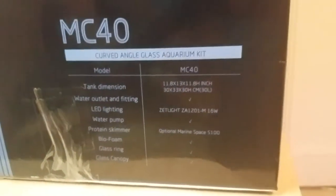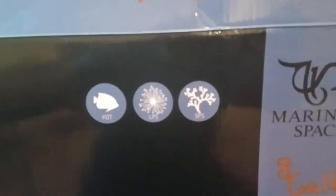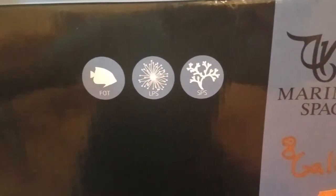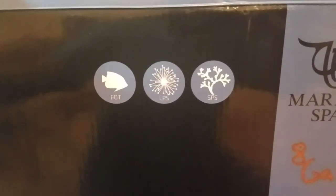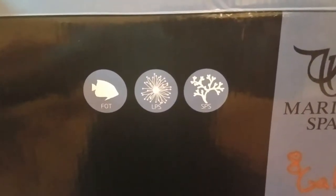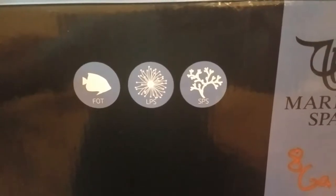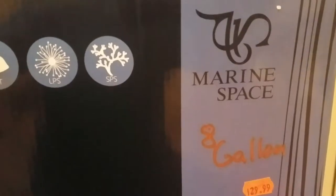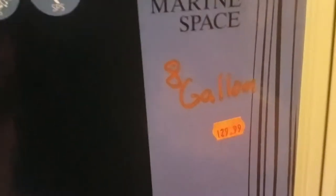I'm going to go ahead and unbox this thing so you guys can take a look, and I'll append that to this video. One thing I want to note is that according to the packaging, it is capable of sustaining LPS as well as SPS. Pretty cool — it is an 8-gallon tank.